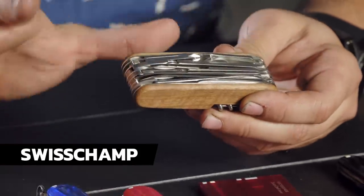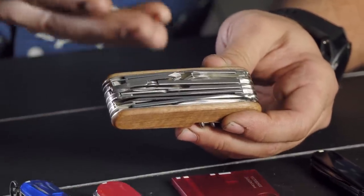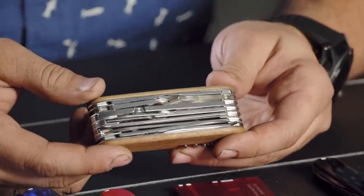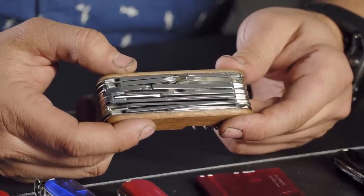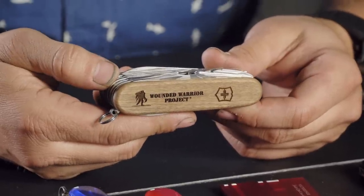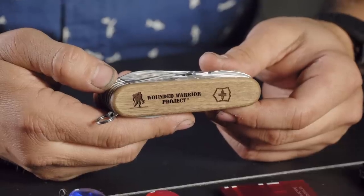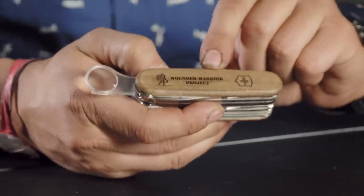Last up is the fattest one on the table — the Swiss Champ, with 28 tools, coming in at around $105. The Swiss Champ has been classed as a Victorinox standard since about 1985. It's not really a pocket knife — way too heavy to walk around with all day. It's a backpack knife or a toolbox knife. Victorinox also does a Wounded Warrior Project with special variants for the Navy and Army wounded warrior programs — a cool thing they do.